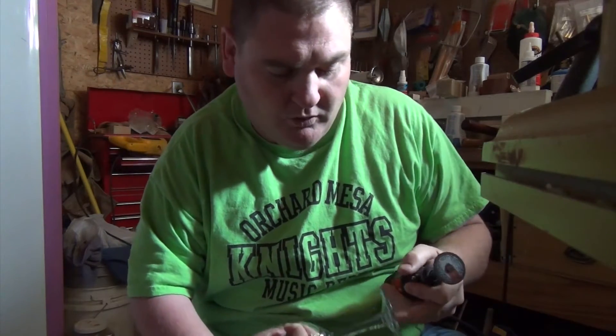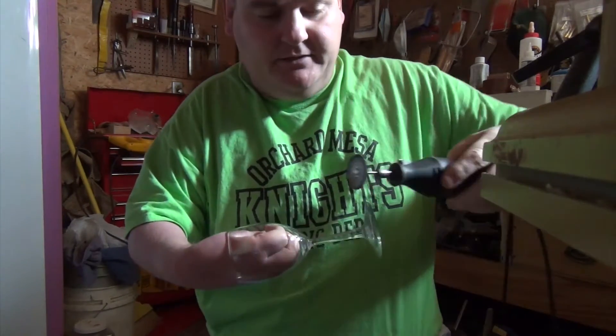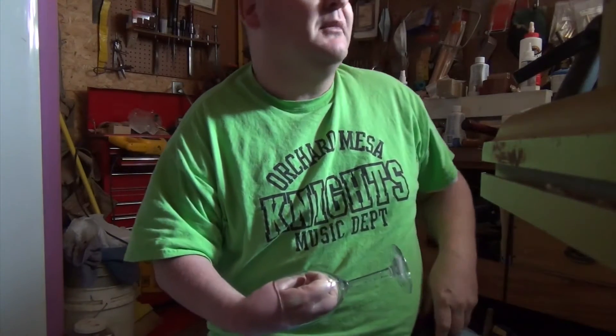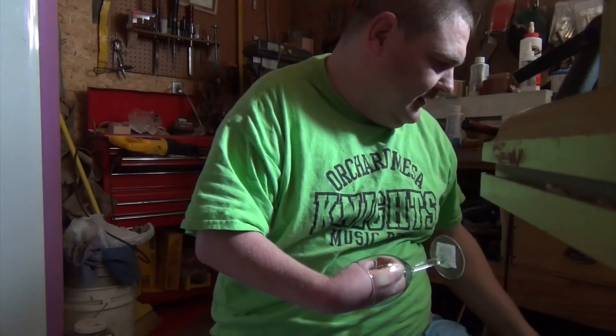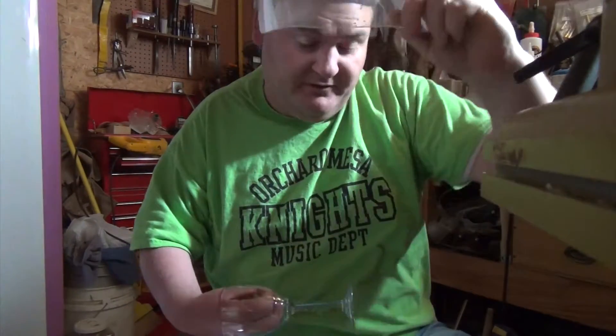Then I heat it up with the bit, just keeping it in one spot like I'm going to cut through it, and as soon as that gets warm, the scored spot pops off. I'll show you how I do that real quick. I need some eye protection before I turn that on — I'll use my face shield.